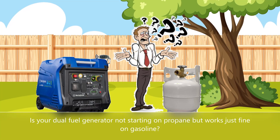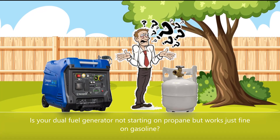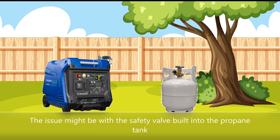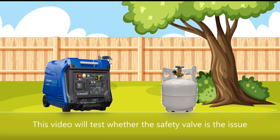Is your dual fuel generator not starting on propane but works just fine on gasoline? The issue might be with the safety valve built into the propane tank. This video will test whether the safety valve is the issue.